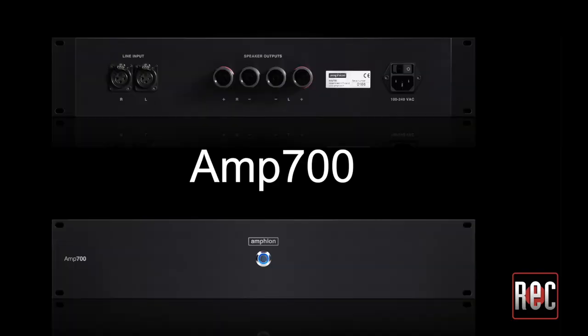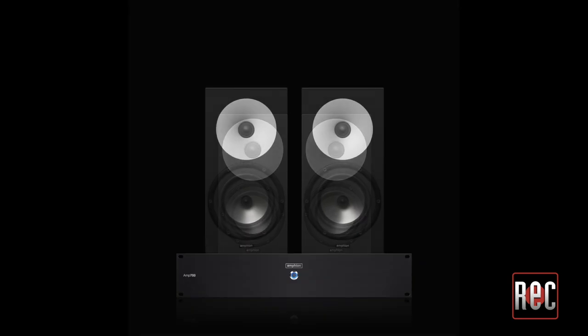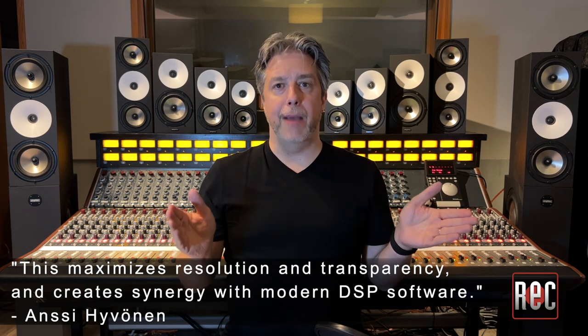For this reason, Amphion offers its own stereo Amp 700 and the multi-channel Amp 400.8. Both models offer hand-in-glove performance and consistency across the Amphion line. As a passive design, the Amphion speakers have no onboard analog or DSP-based equalization or room correction options.